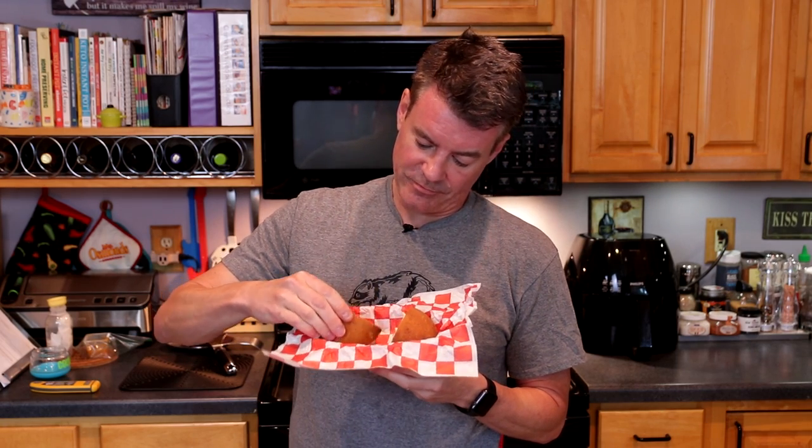And now, the taste test. This is a hearty bun right here. And even where it's completely soaked with the beef juice, it's still holding together — it's not falling apart. If you've been eating your burgers with a lettuce bun, prepare to have your world change rather significantly. This is a great burger bun.